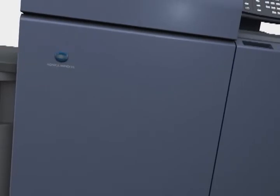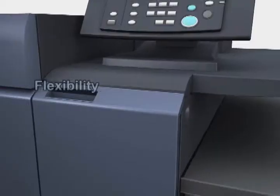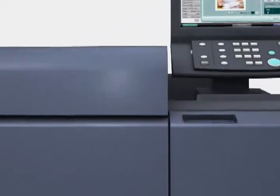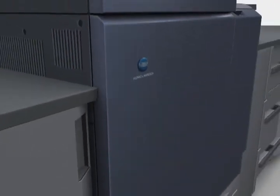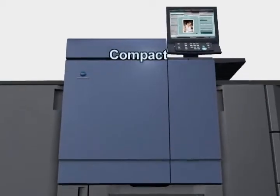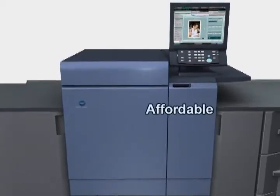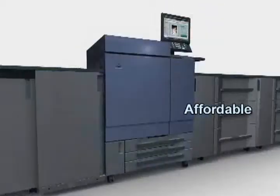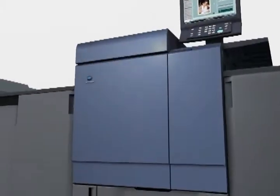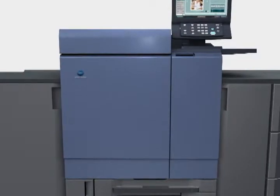We made generous use of our accumulated expertise in on-demand printing and remarkable specialized color technologies to realize performance, flexibility, expandability, durability and reliability that meet the advanced requirements of the mid-production market at the highest levels. Perfection, at a level only Konica Minolta can achieve, enhances the value of printed materials, transforms printing services into full-fledged professional specification printing businesses and leads the way to a higher stage of performance.